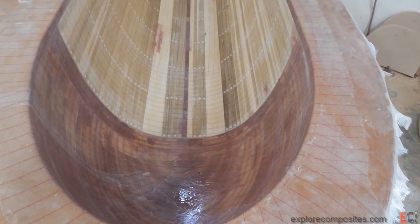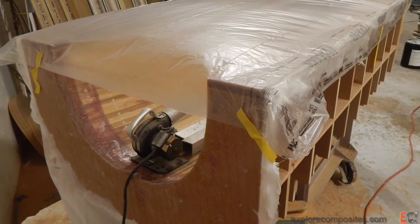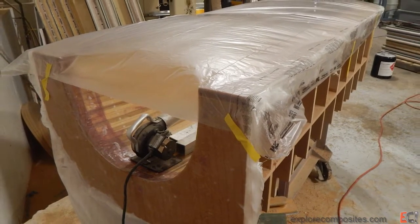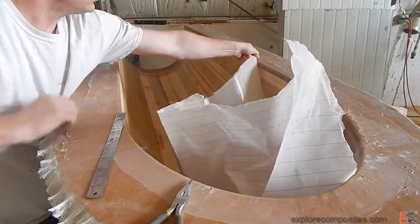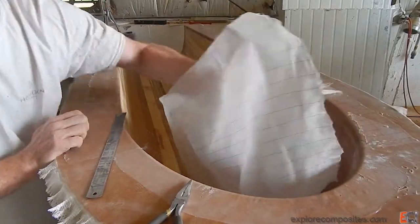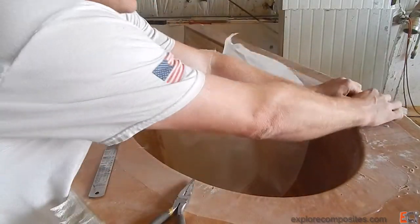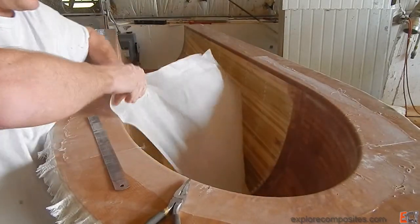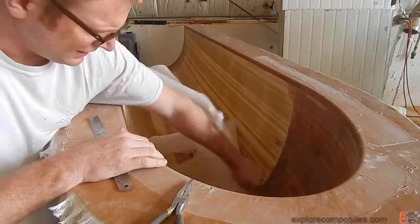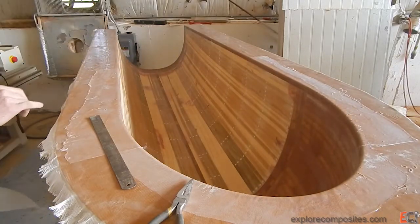It did cause some unnecessary surface roughness, and I was in a bit of a hurry, so I gave it a tent and heated it up. Then the next day I pulled the peel ply off. The nice thing about the peel ply is it kept a lot of resin on the surface and gave me a nice place to secondary bond when I go to lay in my filled primer layer.